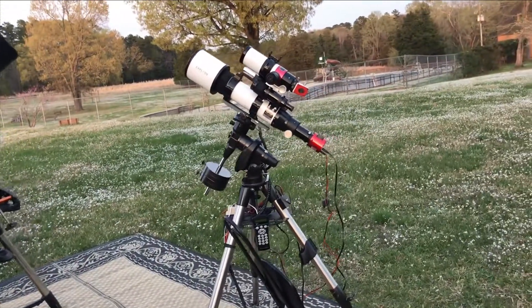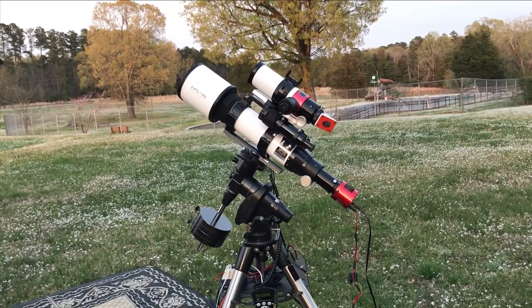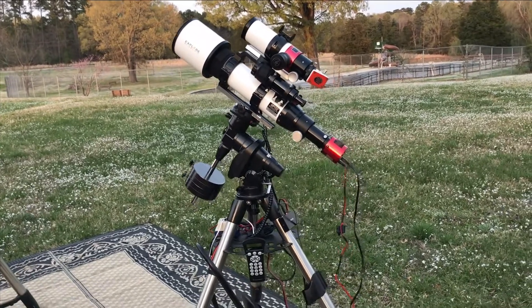My second telescope here, the white one, is used when I need a much wider field of view than the CPC-1100 can provide.